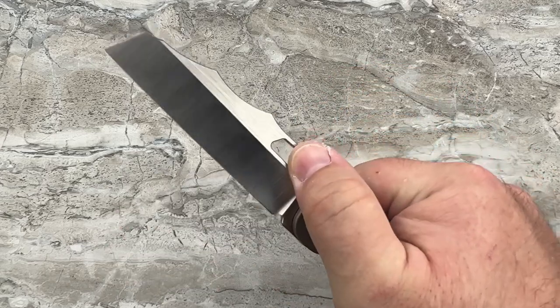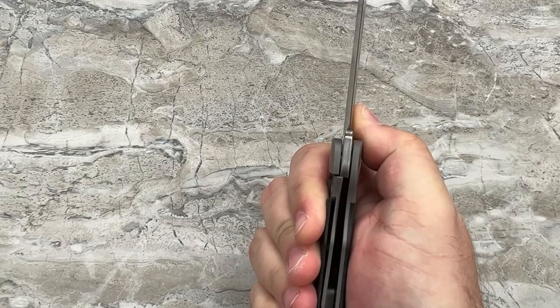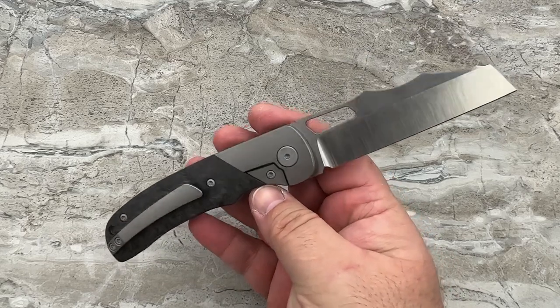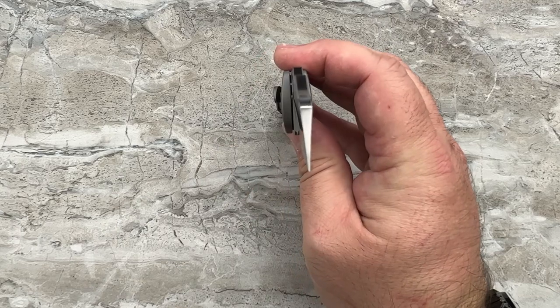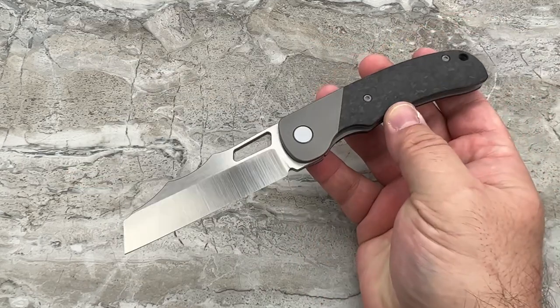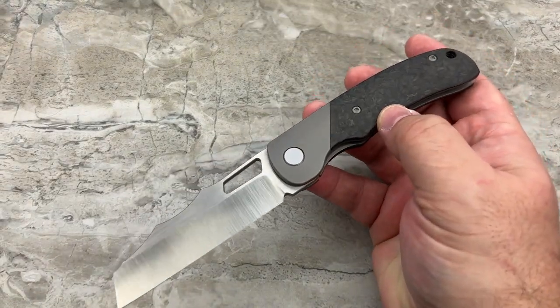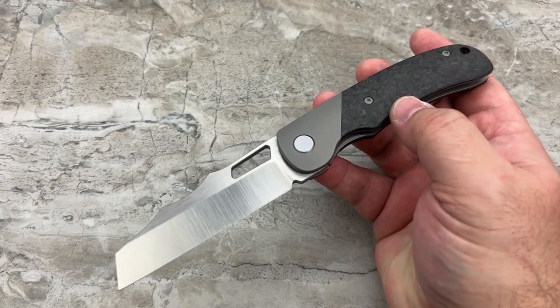You don't have to be some weirdo that has to flick a knife every time you touch it. Even if you're opening it like an old man doing that slow roll, it goes to full lock. The detent feels great. That nice hollow grind is going to be a good cutter. And it's handsome with that bolstered look — I love bolster locks.